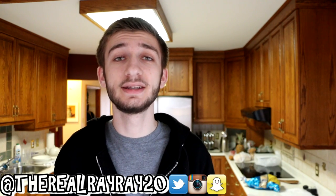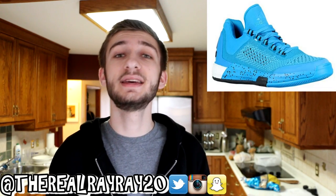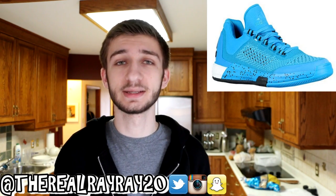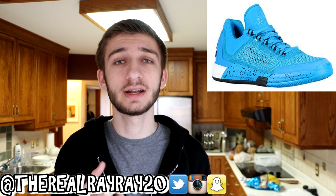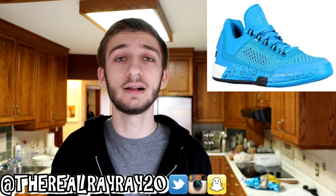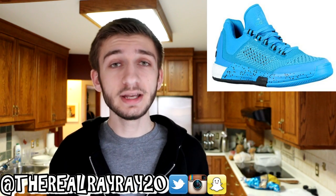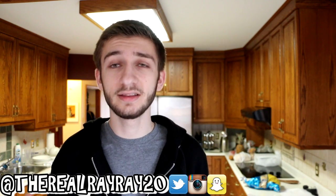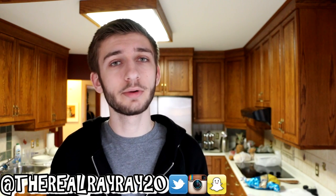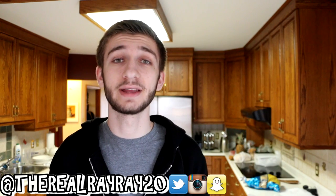Speaking of $95, we have another Adidas sneaker: the Crazy Light Boost Prime Knit, also for only $95. I know a few people that have played in this one, and I've heard nothing but good things. Prime Knit is a crazy material on a pair of basketball sneakers — something I'm very eager to try out — and of course you have boost in the heel, which we all know is great for impact protection. The retail is $120, but now that they've been marked down to $95, sizes are going very quick, so I'd recommend picking them up as soon as possible.